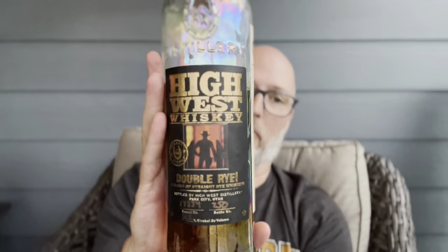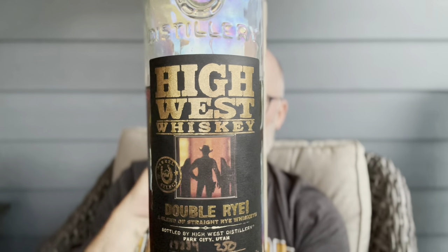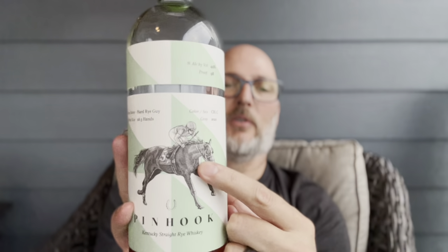Next up is probably one of my very favorite distilleries — High West distillery. This is their Double Rye, again a single barrel pick from a local shop, finished in Syrah cask. This is like a fantastic, rich dessert kind of rye whiskey at 104 proof — a little more expensive because of the single barrel pick, but well worth it. More affordable still — you've heard me talk about them before — my old friend Penhook with the jockey silk. This is Hard Rye Guy, the 2021 edition, coming in at 98 proof. These are 35 to 40 bucks a piece. Great for sipping, but also great for blending. Highly recommend it.